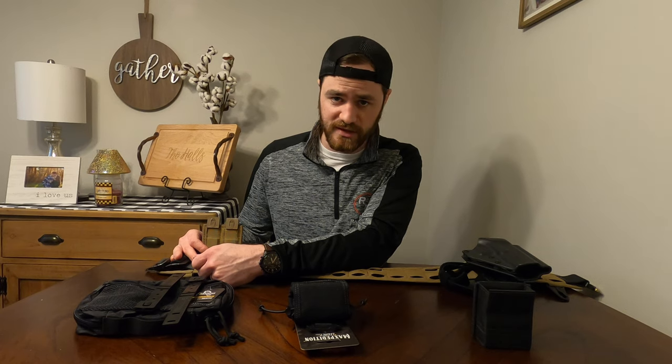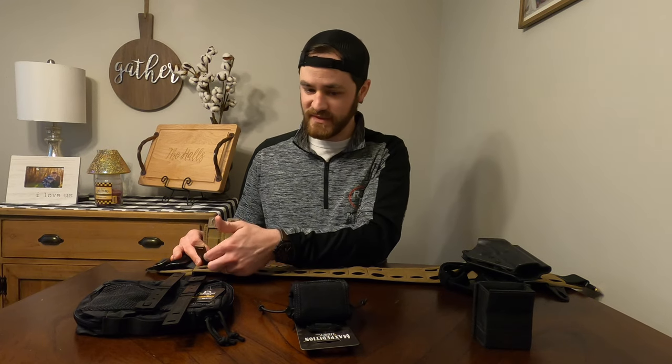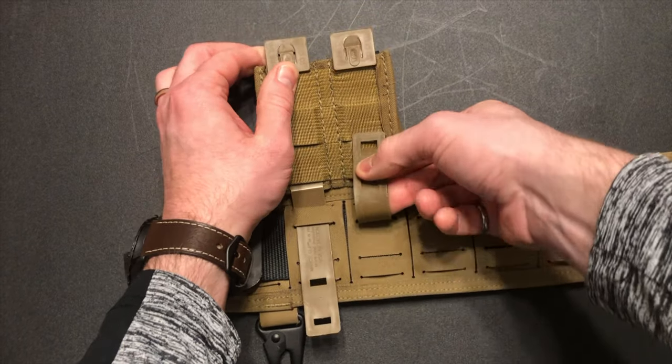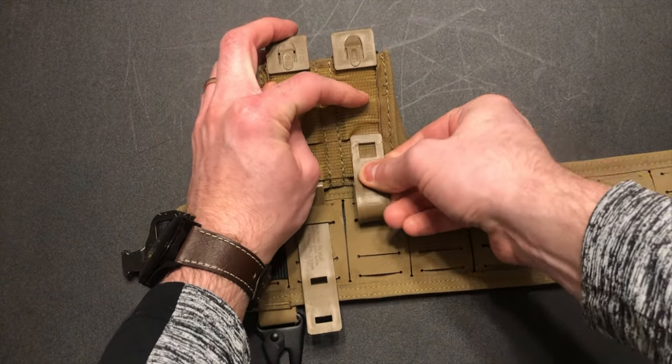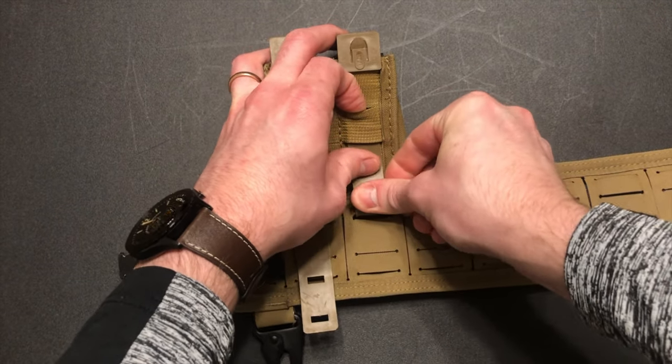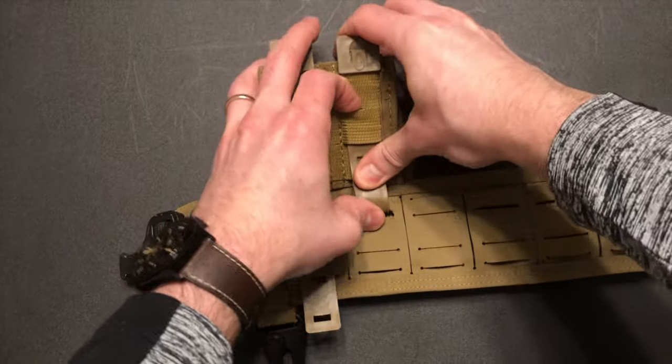Now this is arguably the most frustrating part. You're going to then take the Malice Clips, bend them up, and swim them into the middle fabric loop on your MOLLE attachment, such as this S-TAC Mag Pouch.